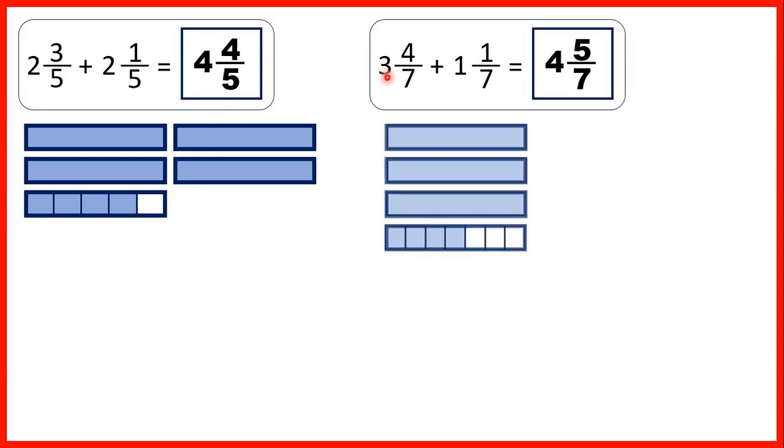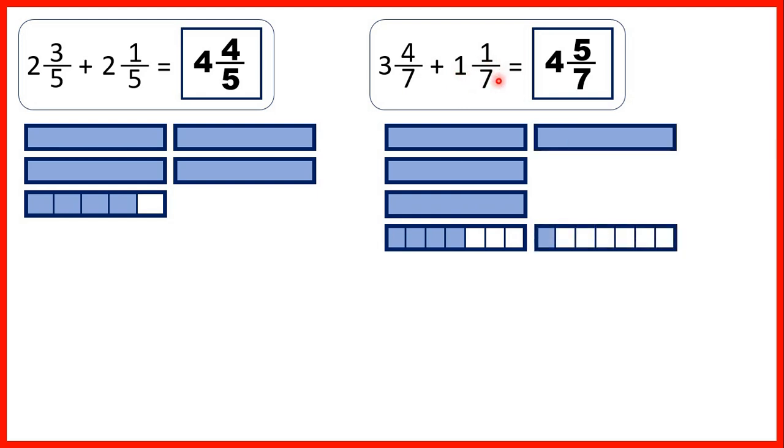Then we had 3 and 4 sevenths — so 3 whole fraction bars and 4 parts out of 7 — and we were adding 1 and 1 seventh. We started by adding the 4 sevenths and the 1 seventh to give us 5 sevenths. Then we added the 1 whole to the 3 wholes that we started with to give us 4 and 5 sevenths as our answer, and you can see that we have 4 whole fraction bars and 5 sevenths of another one.